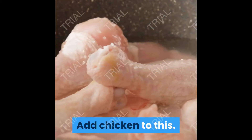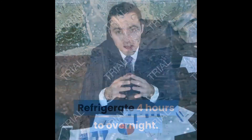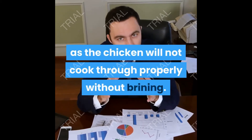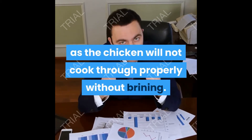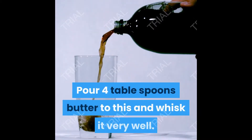Mix and add the chicken to this, then refrigerate for a few hours to overnight. I do not suggest skipping this, as the chicken will not cook through properly without brining. Step 3: break an egg and add the egg white to a bowl.